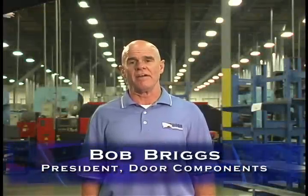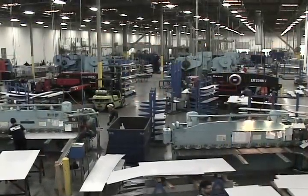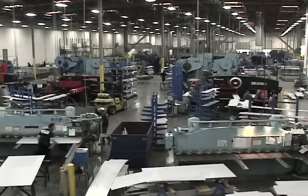Welcome to Door Components. Today I'll be taking you through the process of how we manufacture a custom hollow metal door. As you can see, behind me is the manufacturing facility where we'll take a flat sheet of metal and turn it into a custom metal door. Let's get started.